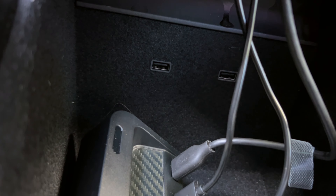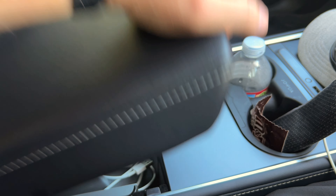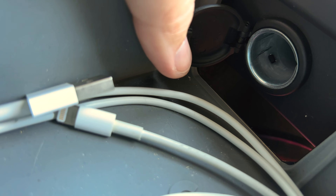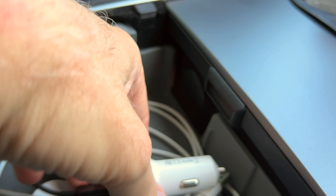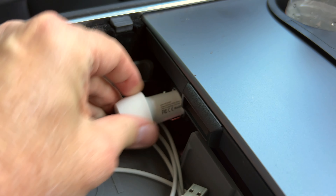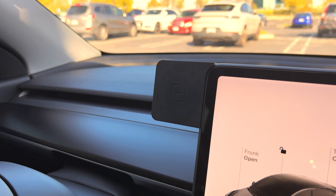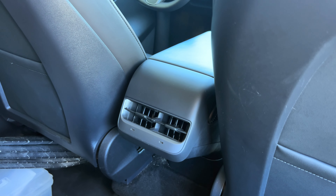Under the armrest is a 12-volt power port - you can see this little door here, and there it is. I have my MagSafe charger plugged into that, which runs along the center console and charges my phone right there.